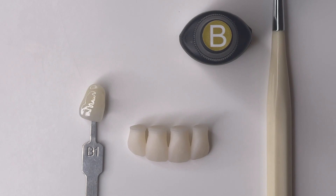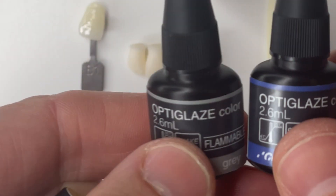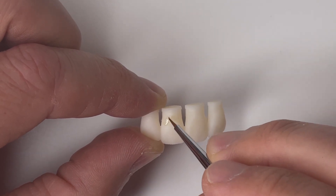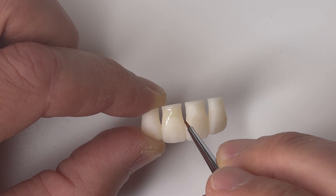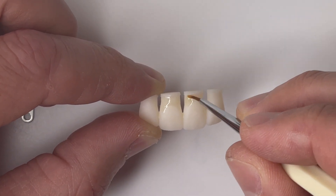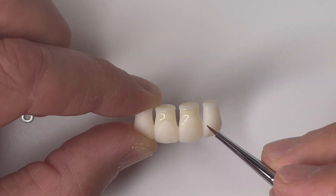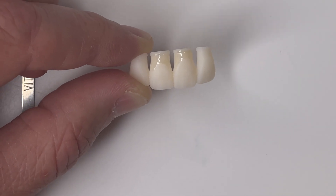Now we're going to transition to the anterior. I want to show you on some anterior teeth how to add chroma to make this bleach shade set of teeth — I'm just going to do the centrals — to make them a B1. Same thing: we have B Plus Opti Glaze, our shade tab as reference, and our brush. I'm also going to add a couple of other things to make these look more realistic: a little bit of gray and blue to the incisal edge to give a hint of incisal translucency. Starting in the cervical third, and since these teeth are attached I'll also put extra chroma in the interproximal area, as you would expect on a three-unit bridge. Always start in the areas where you want the most chroma.